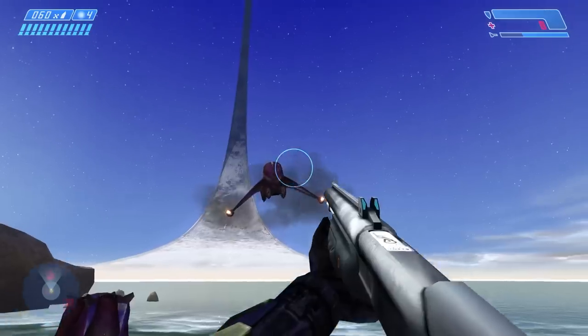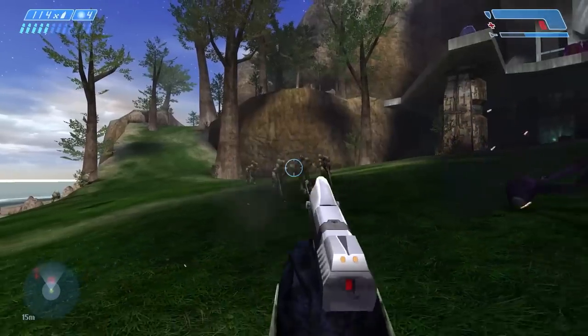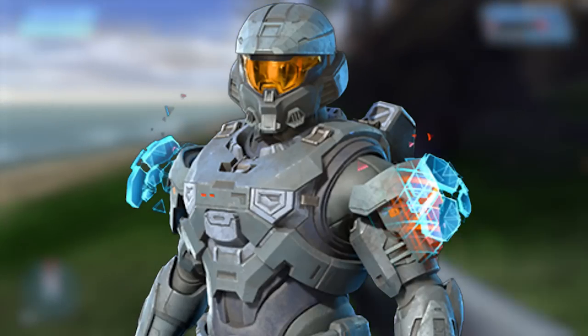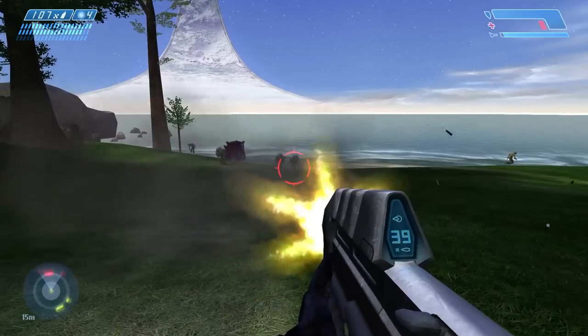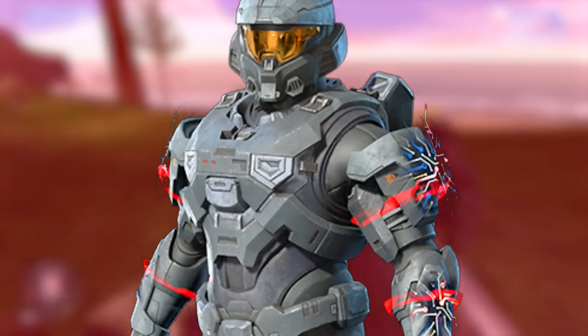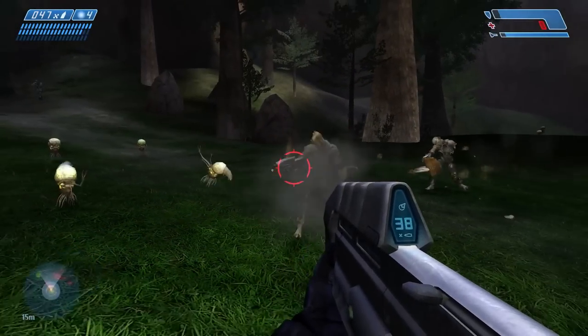Let's start off with the armor effects, which have been leaked for Season 3. The first one has some kind of hexagon panel, blue panel kind of things on your shoulders — looks pretty neat. The next one has some kind of circuit board on the shoulders as well, like a bunch of circuit boards. Really interesting.